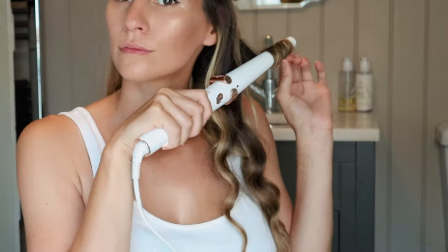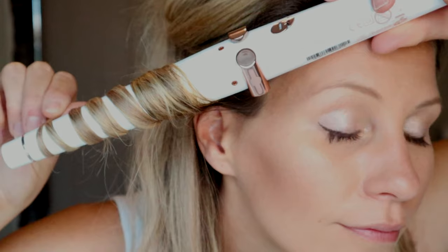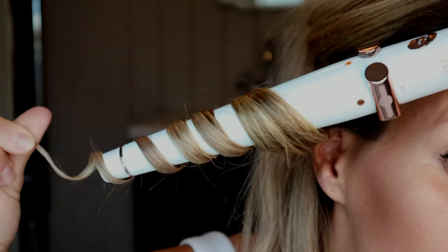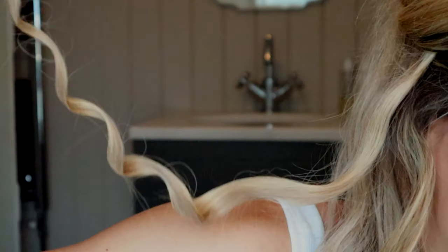I usually do the lower section of my hair first. As you can see, there's a little bit of heat coming off but it's evenly spread to reveal a very smooth, sleek beach wave.